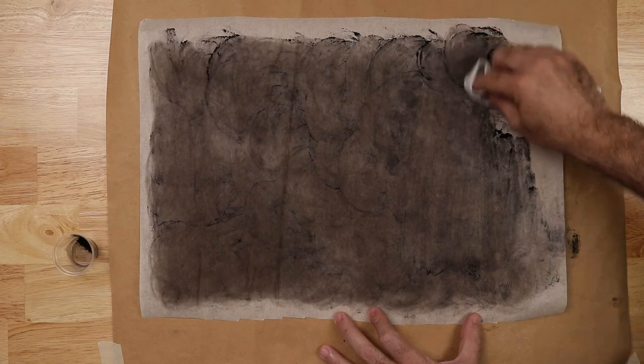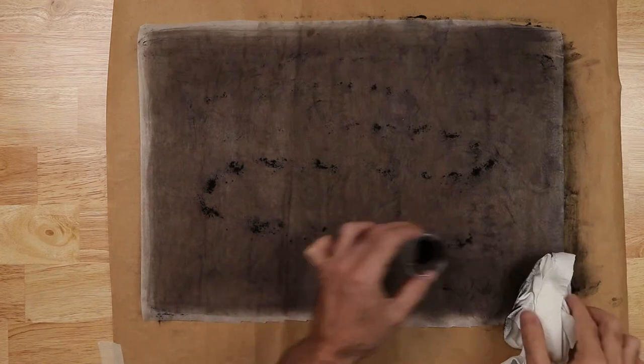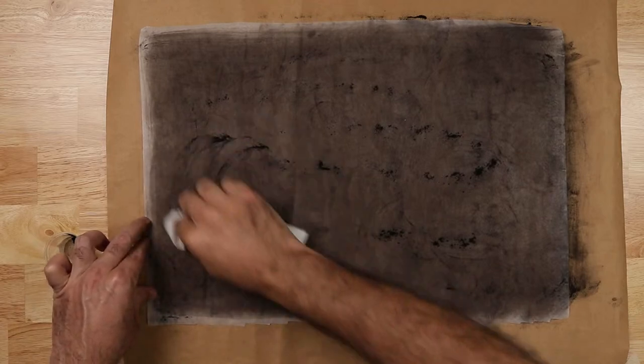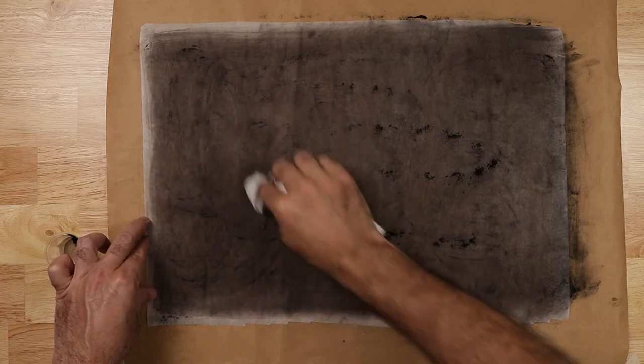If you want to saturate it more, you go for a second pass — put more pigment on there, rub it again, and then wipe the excess off. If you don't wipe it, you could stain the panel with charcoal.